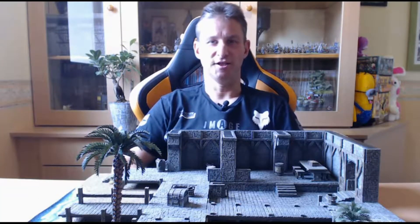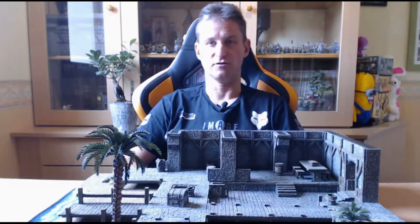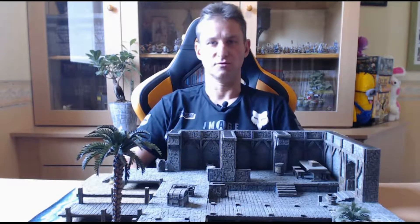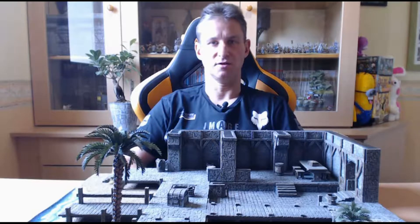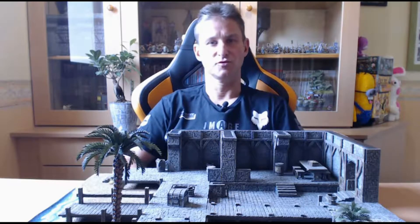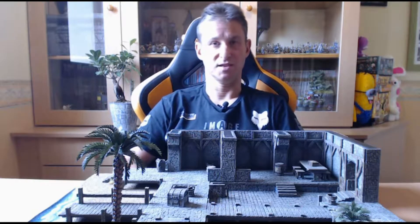Bonjour et bienvenue sur la chaîne. Aujourd'hui, avant de vous présenter la table que vous pouvez voir devant moi, je voulais faire une petite parenthèse pour remercier l'ensemble des gens qui se sont abonnés à la chaîne. Un grand grand merci à tous. N'hésitez pas à me laisser vos commentaires, j'essaie d'y répondre. Toute remarque est toujours intéressante et constructive, je me ferai un plaisir d'essayer d'en tenir compte.